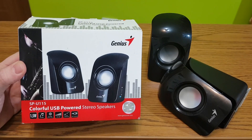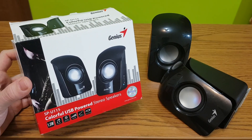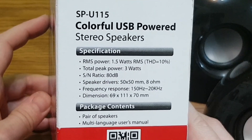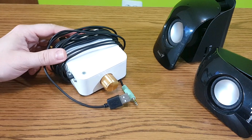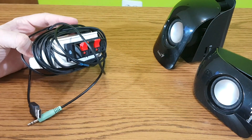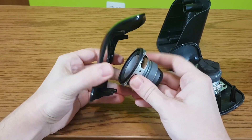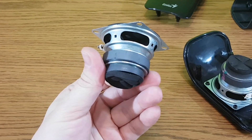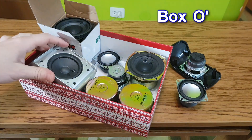A few years ago I bought these Genius mini speakers. They actually are pretty good as they are, with very rare and powerful 8 ohm speaker drivers. But I used the circuit board to make a portable mini amplifier. Now I'm left with two 50mm 8 ohm mini speakers — what to do with them? Well, first let's check out my box of mini speakers.